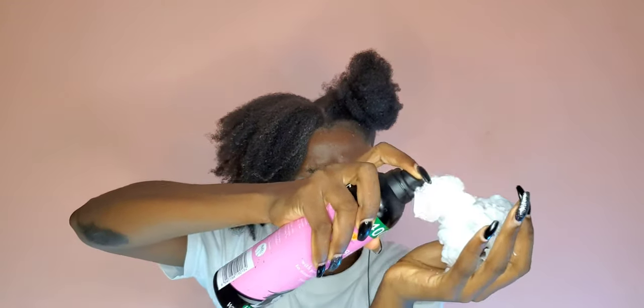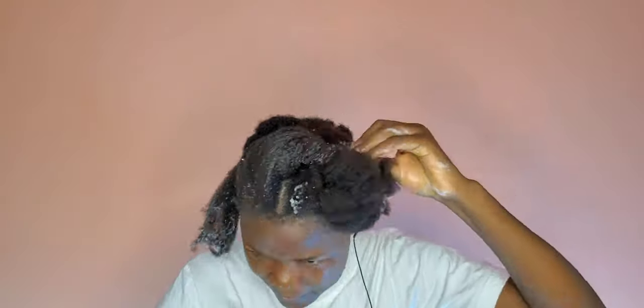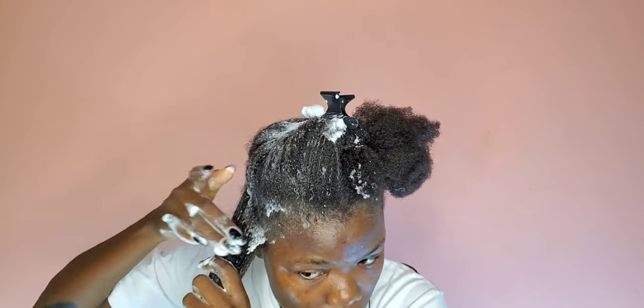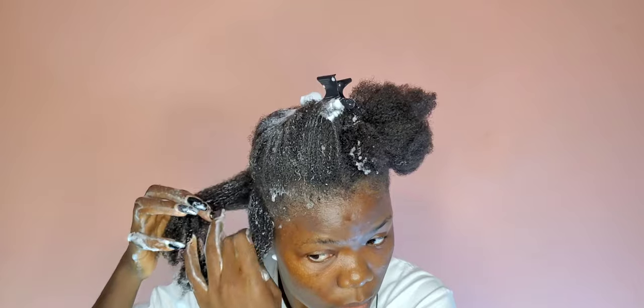For this twist out, first I applied a little bit of black castor oil to the hair, then I applied my mousse and twisted it. I did not want to take any chances, so I added as much mousse as I needed, because the last time I did my roller set I didn't use enough mousse and it didn't come out as lovely as I wanted. So this time I separated with my hands as you can see me do, and I just twisted — it's fun!